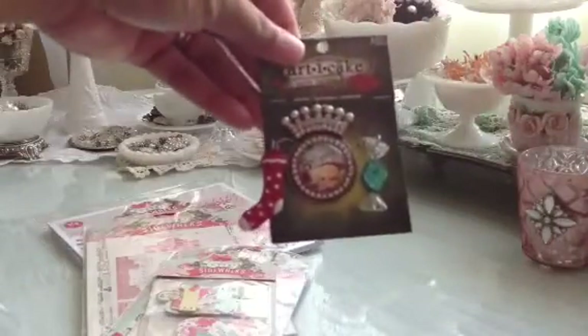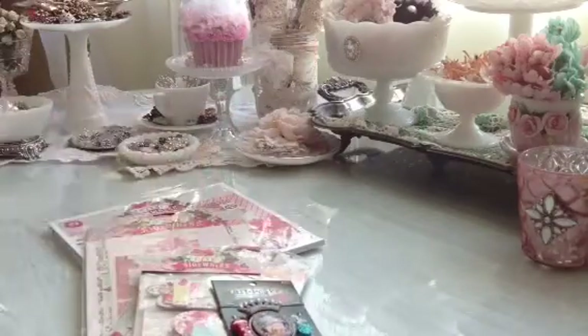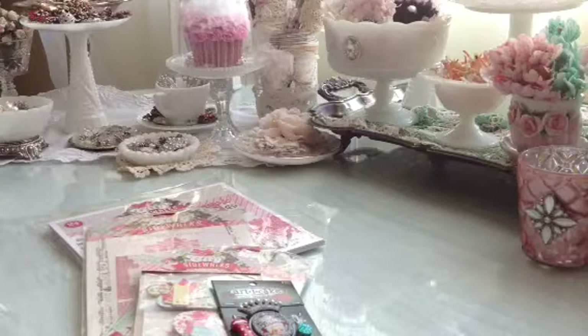And I'm also throwing in one of the new holiday Christmas articakes — really, really adorable. And all you have to do to have a chance to win is just go over to my blog, join my blog, and leave a comment under the post for the blog candy. And you'll see it once you get over there.